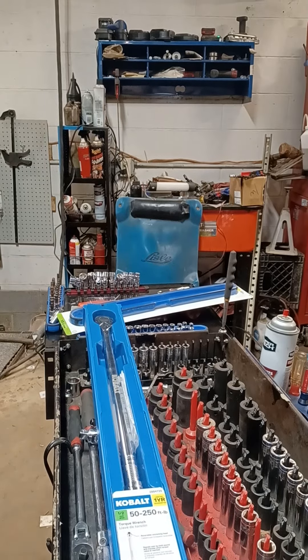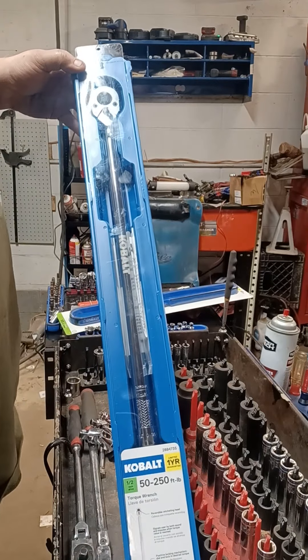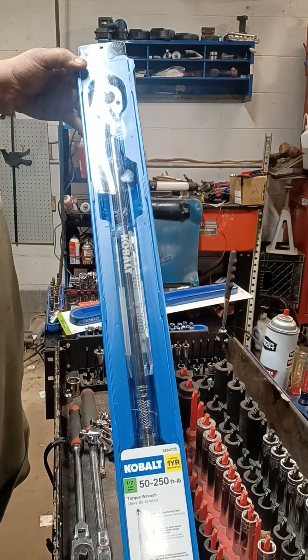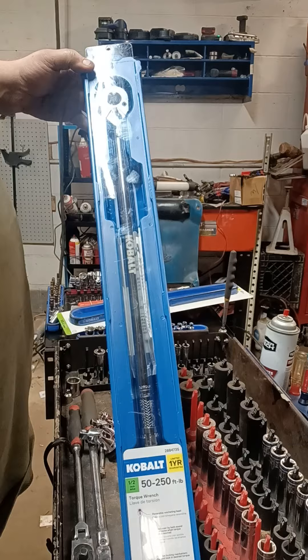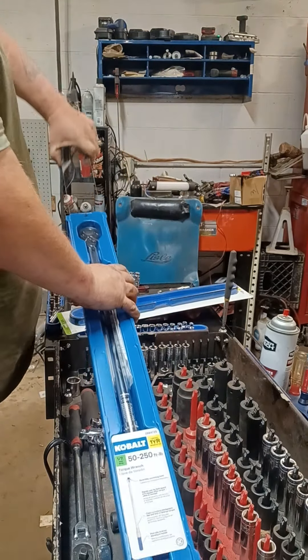Hey folks, we stopped by Lowe's. They had the half-inch torque wrench on sale for less than $60. Let's check it out.